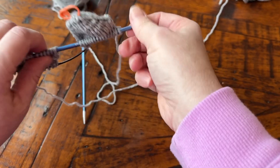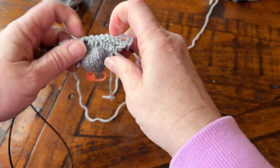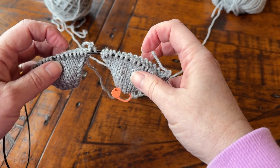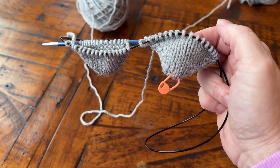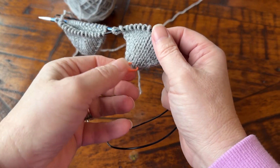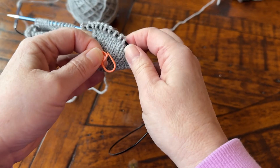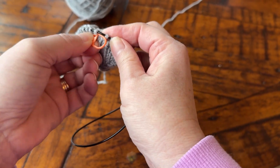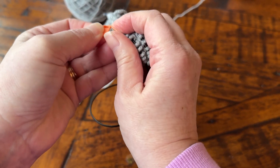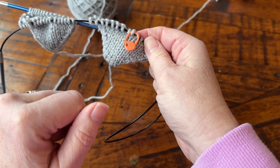There we go. Now we have 16 stitches on each side. What I'm going to do now is knit five rounds. To keep track of the total number of rounds that you've knit for your foot from your toe, you can just take this marker off like this and put it right there. That starts the beginning of the round for your foot and it also tells you that this is the front of your sock.